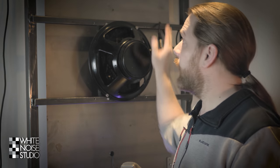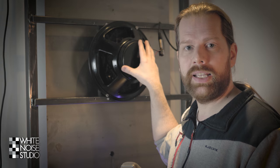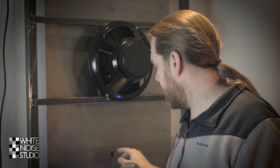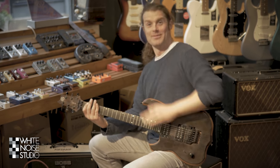To construct a plate like this one you need a steel sheet, a metal frame, something to vibrate the plate — which in my case is a speaker — and something to record the vibrations of the plate, which in my case are two piezo elements that I got from Jasper at Jasper Music.